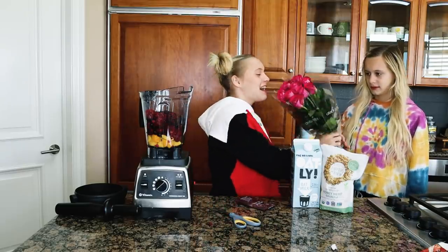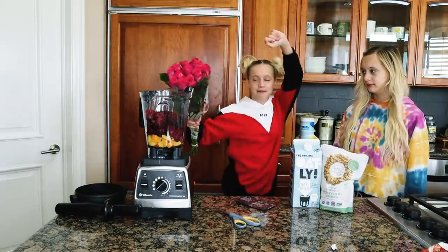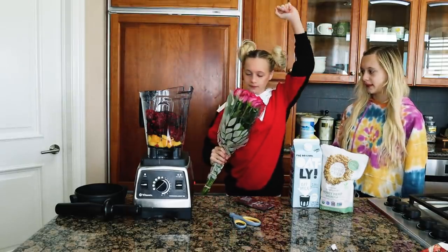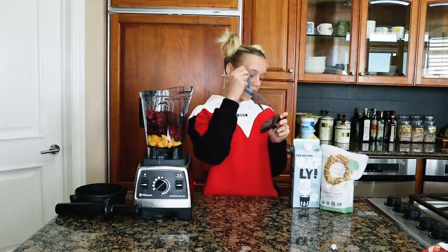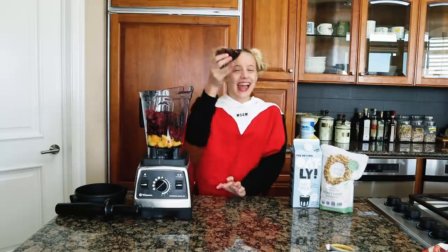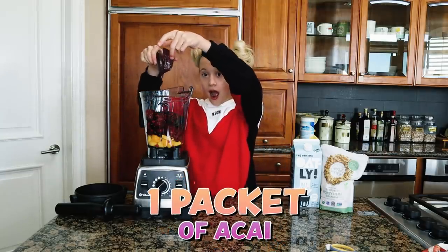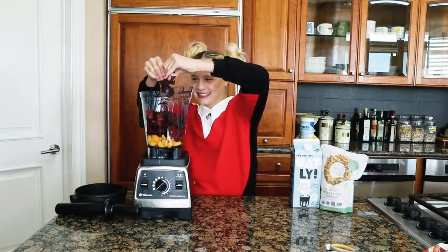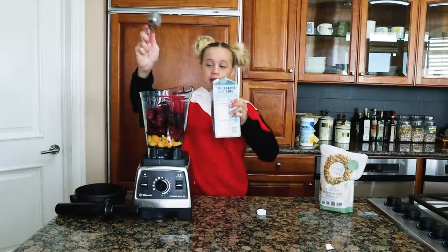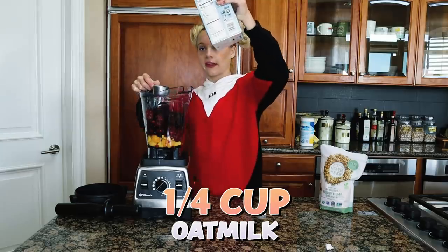Flowers! They smell so good! These are going in my room. But who sent them to me? I don't know. There's juice coming out of my acai packet. Let's add one packet of acai — this could work as a liquid.